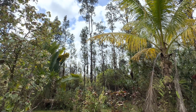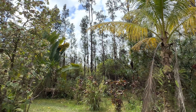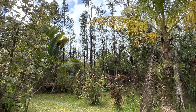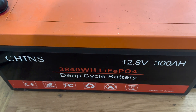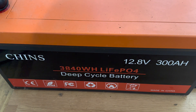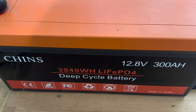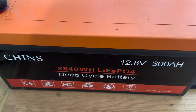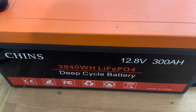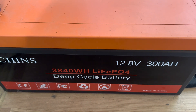Thought I'd go back to the beginning of how it all started. It's hard to believe it's been almost two years since I made the switch from lead acid batteries to lithium iron phosphate. This is where we started — right here with one Chins 12.8 volt 300 amp hour lithium iron phosphate battery.